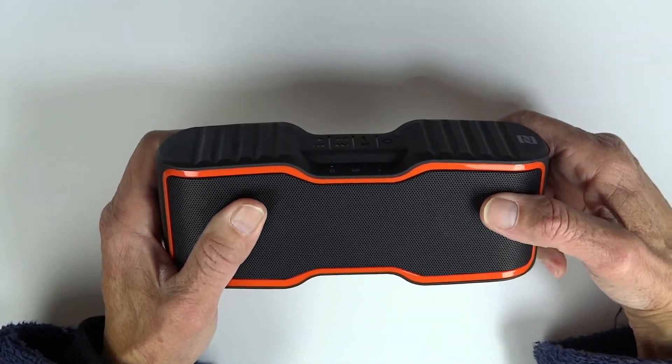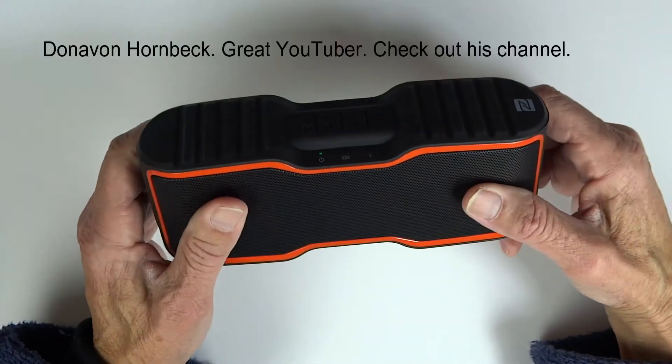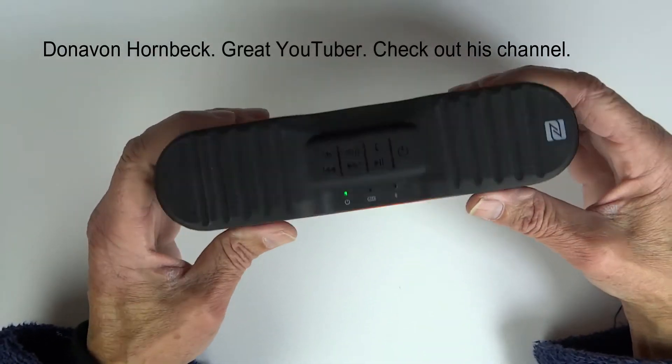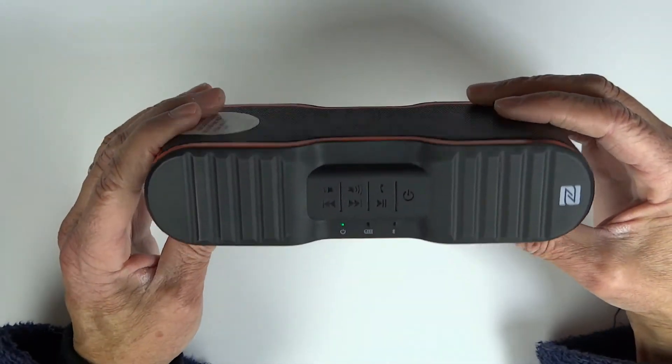There are some folks like Donovan who actually has both speakers and has paired them up, and Flossy Carter did the same thing with it.